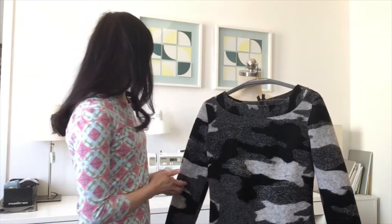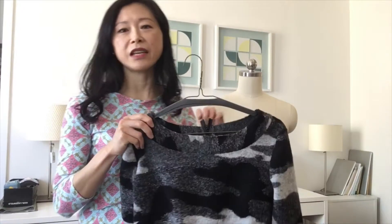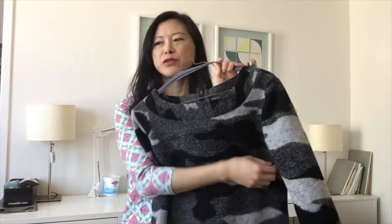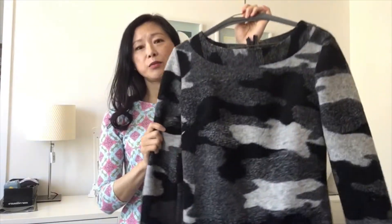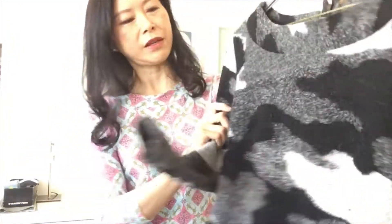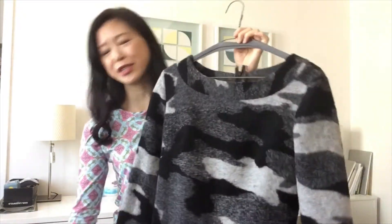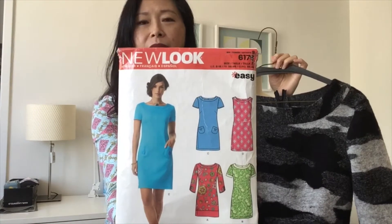The dress in question is a wool knit — a very sturdy knit. I had originally planned to make a wool sweater, but even though I really love this fabric it's a little scratchy. Since I had enough fabric I decided to make a dress instead. Here is a close-up of the texture — it's a camouflage print, and I am just a big fan of camouflage print.